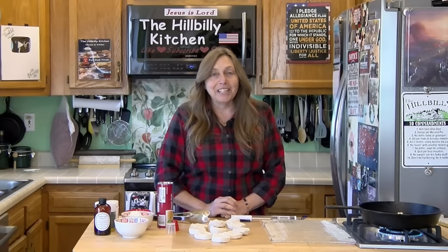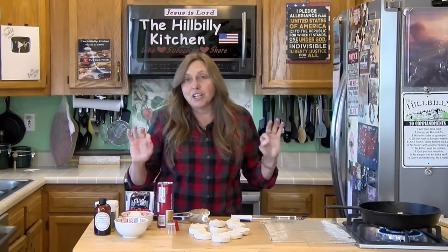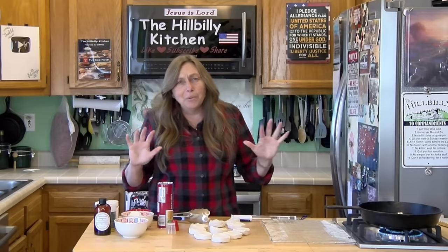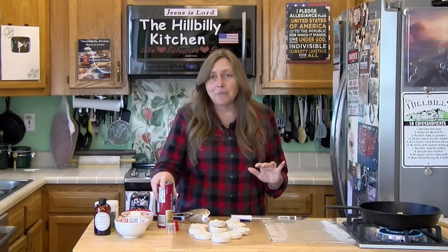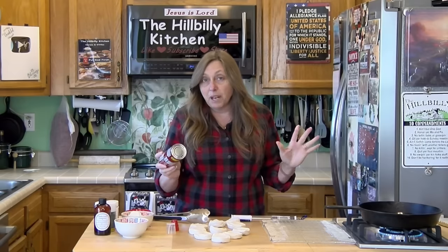Howdy folks and welcome to the Hillbilly Kitchen. Today we're making the world's easiest donuts. There's nothing quite as good as a fresh hot donut, and there are recipes that just take a very long time to make. But for these, all you need is a can of home style biscuits — any brand will work.